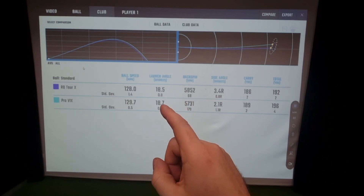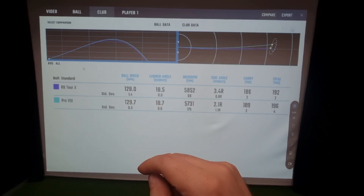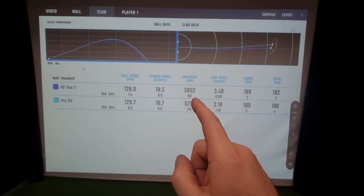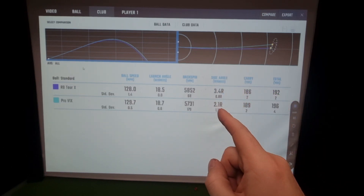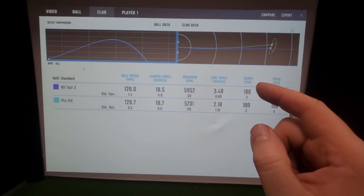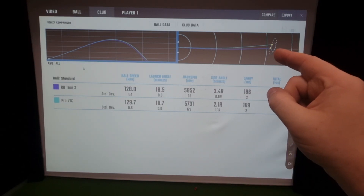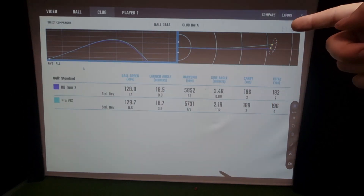Pro V1X is faster with a tighter tolerance: 1.4 against 0.5. We are slightly higher with actually a worse tolerance, so that tolerance in the Mizuno didn't vary as much. Launch angle coming up very similar, slightly worse variance in the backspin, slightly more variance in the initial launch angle. Very similar tolerance in carry, but we're slightly longer with the Pro V1X and slightly shorter with the Mizuno - not really much to worry about. The dispersion rings look quite similar and uniform; one's just a bit more to the left, I'd put that down to me.